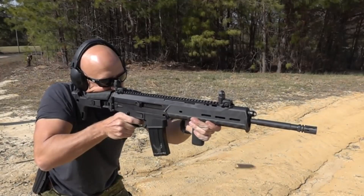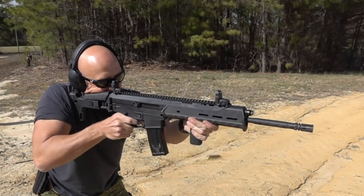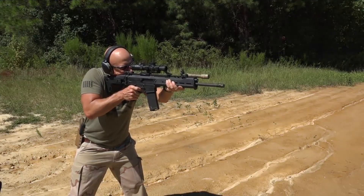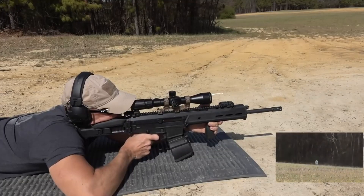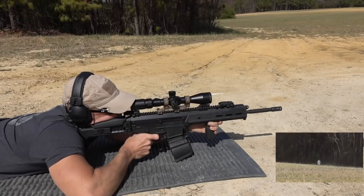The key idea of the ACR's modular system is that it will provide a wide variety of configurations within a matter of minutes. It is only available for the military and law enforcement market in 5.56×45mm NATO and 6.8mm Remington SPC, and it's considered one of the best weapon systems and a rival to the AR-15.